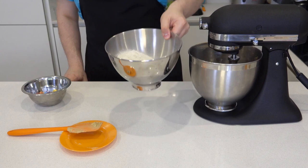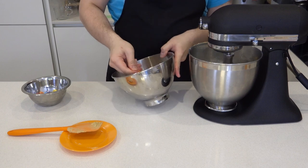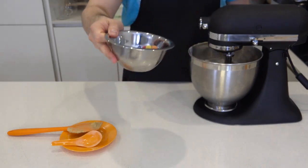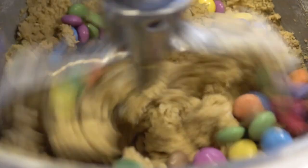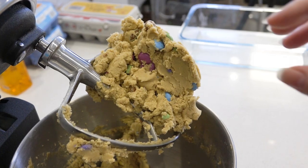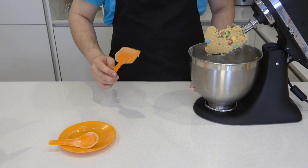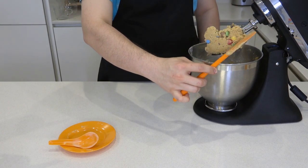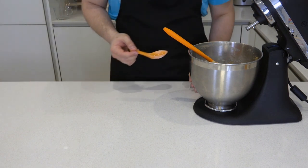Now we can go ahead and add in the flour. Add the flour in slowly while the machine is running on low speed — we don't want to over mix the dough. Next pour in the Smarties. Even after doing so many episodes, he still refuses to share. Let it mix for a few seconds. It's okay if some of the Smarties have broken up. This is what the dough will look like. Because there's no raw eggs in this cookie dough, you can eat as much of it as you like. If I had it my way, I'd eat the whole lot like this.